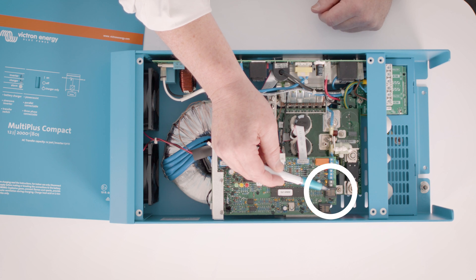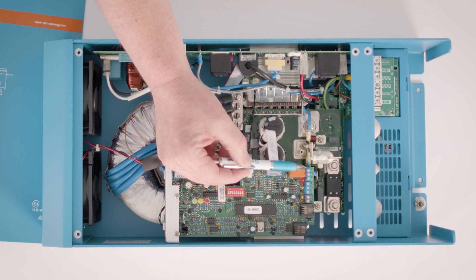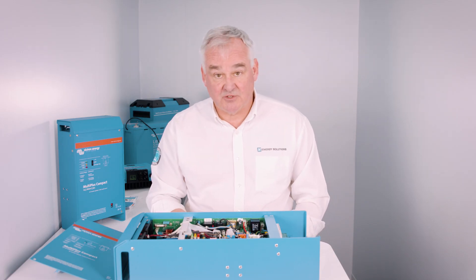There is an RJ45 connector for accessories such as the remote control panel, and a temperature sensor connector. There is also a connector which allows you to connect your own switch for remote on/off control, and finally the VE.Bus connector. At the very bottom is the one-amp trickle charge connected on a spade connector, which allows you to charge your start battery.